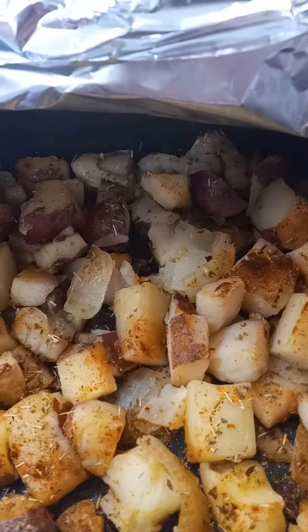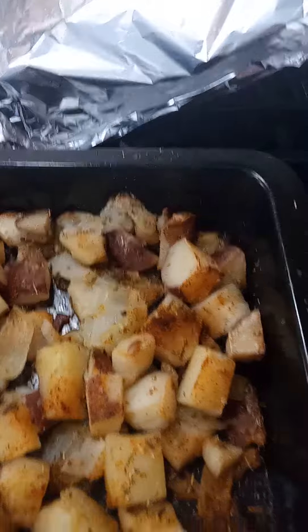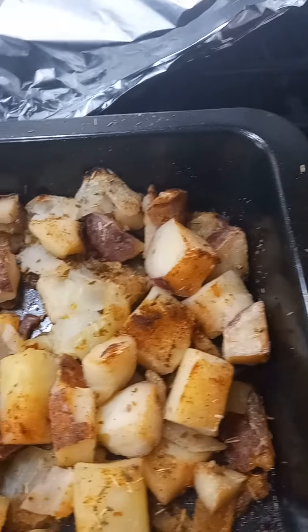Okay, came back with the finished potatoes, guys. Just letting you see how they turned out. It said cook it for 20 minutes, but after the 20 minutes, I also put foil over the top of it and just let it sit in the oven with the oven off. And so that gave it a little more brown.